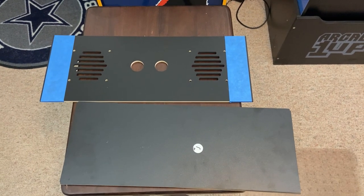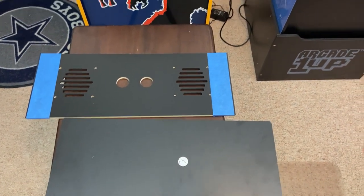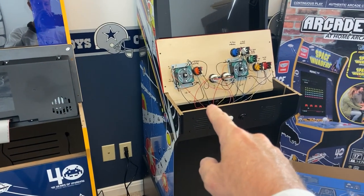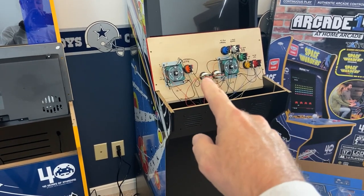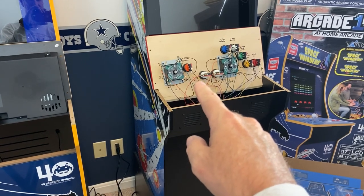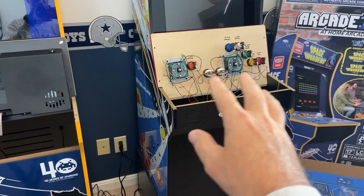If you've done any modding you'll know that every mod has its own issues — there's always something you have to deal with. In my 19-in-1 mod of the Asteroids cabinet, my issue was the JAMMA harness. The harness I originally had came with button connectors at .110 and I needed the HAP-style button connectors at .187, so I had to get a new JAMMA harness.